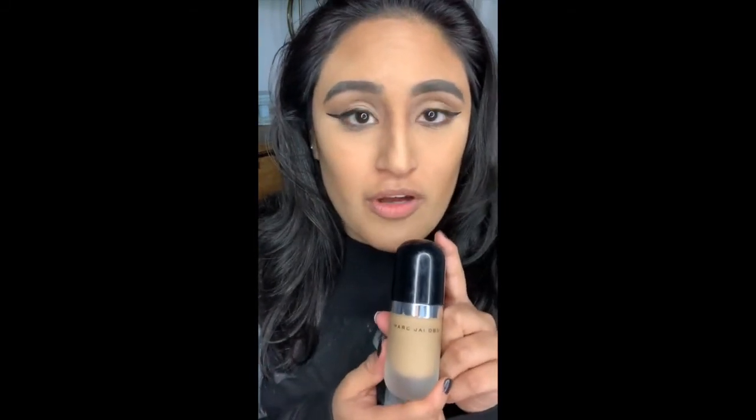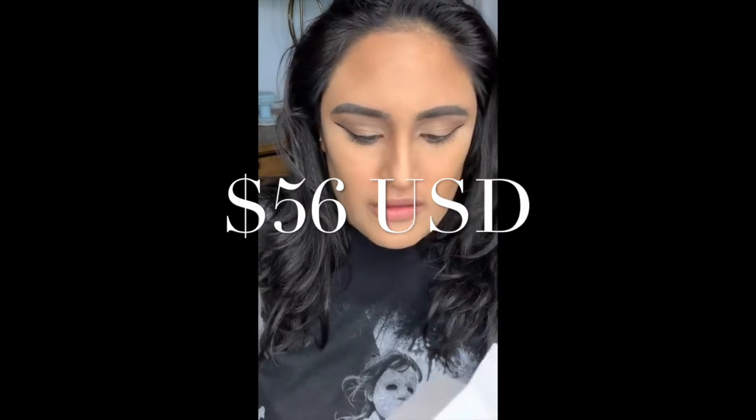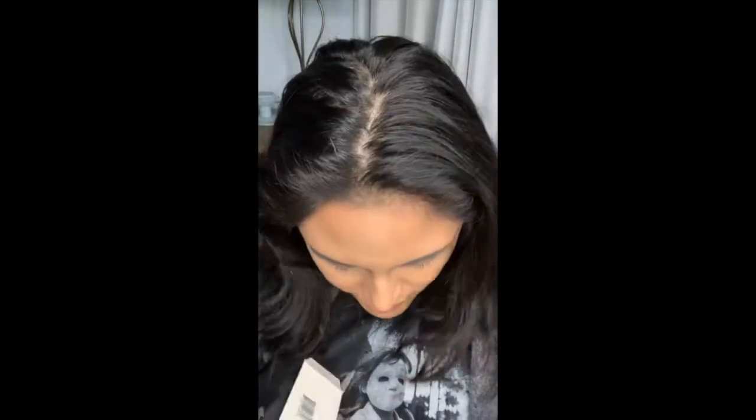This is the Marc Jacobs Remarkable Full Coverage Foundation. This is in shade 54, Honey Medium, and it comes in a little box like this. When it comes out, it does come with a little box inside, kind of like a protective shell, and then with a little bit of directions. This comes in 0.75 fluid ounces, which is 22 milliliters. It comes in 26 shades, according to the website.